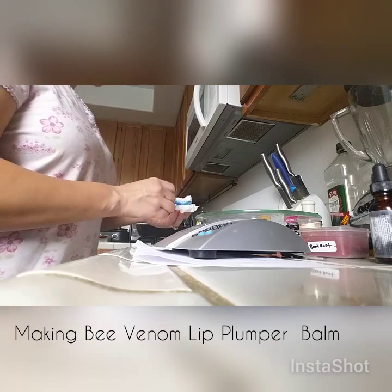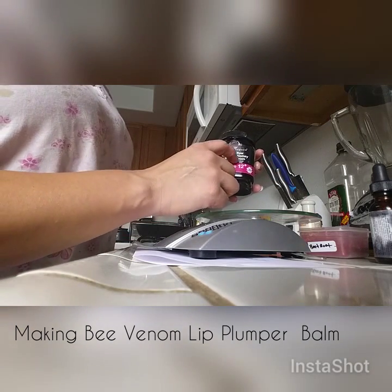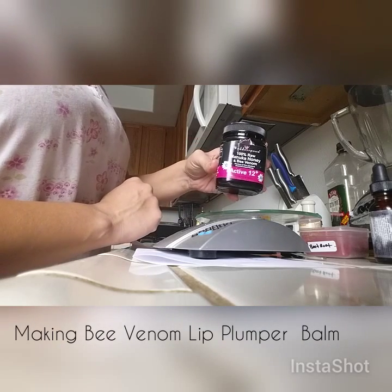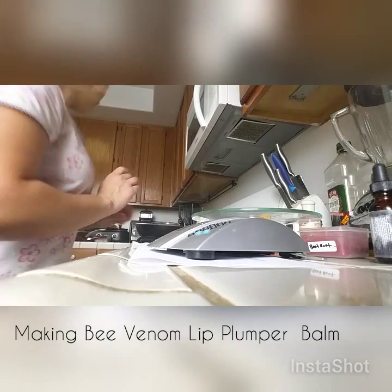Now we're going to add bee venom. I get bee venom from Manuka honey, which contains bee venom — you can get that on eBay. We're going to need 2 teaspoons of bee venom. Let me get my teaspoons.